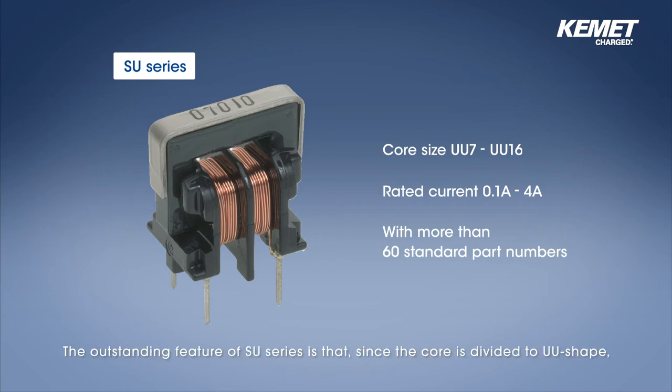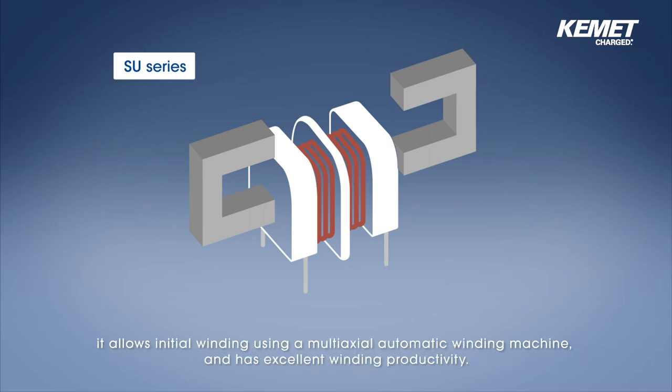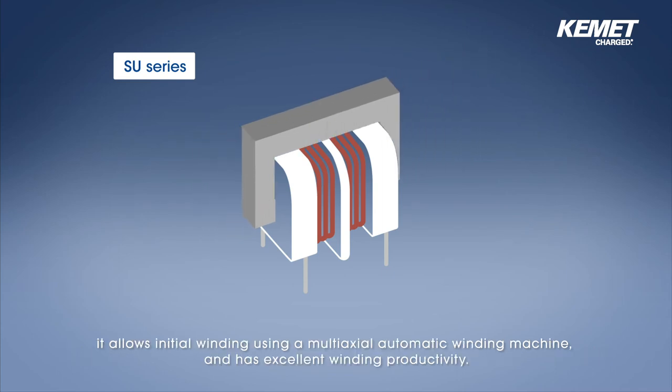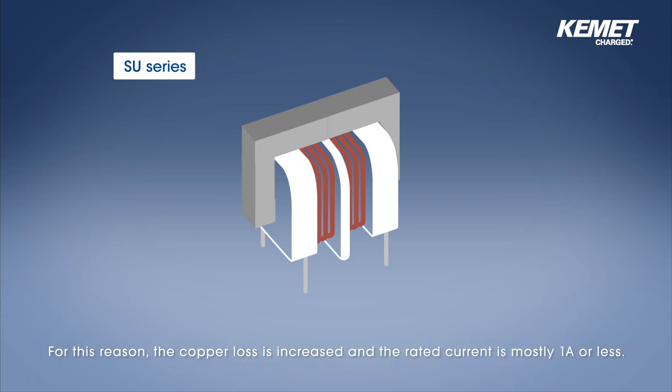The outstanding feature of SU series is that, since the core is divided to UU shape, it allows initial winding using a multi-axial automatic winding machine and has excellent winding productivity. On the other hand, because the core is divided, the characteristic of the core is lowered, requiring more winding to obtain larger inductance. For this reason, the copper loss is increased and the rated current is mostly 1 amp or less.